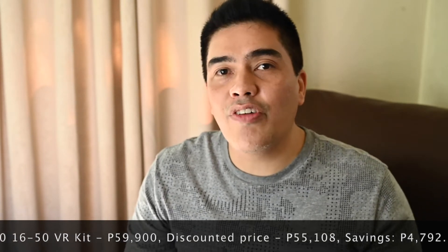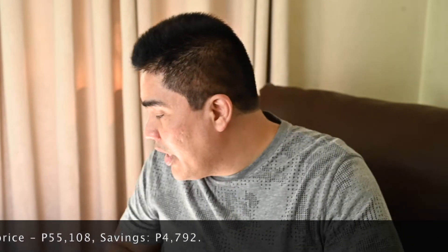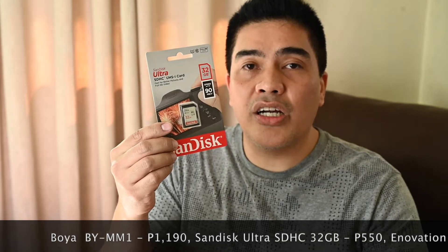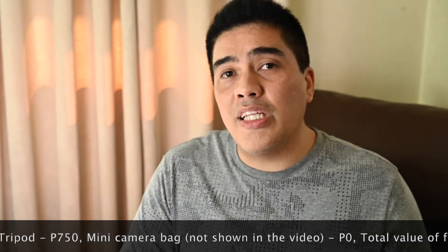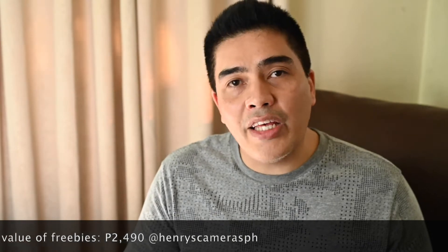So guys, it pays to save up your money if you're going to get new gear — pay in cash and you get extra savings. Plus, I was also able to get other items for free: this Boya microphone, this Innovation Mini tripod, and also this SanDisk SDHC 32GB card. So that's my advice to you guys: research, find good deals online or in the shops, if you can pay in cash so much better, and always check out if there's freebies included. I'm going to include the link down below to Henry's Camera so you can check them out.